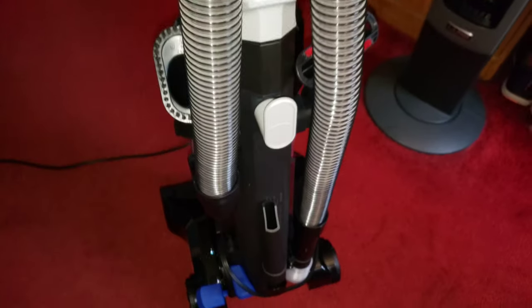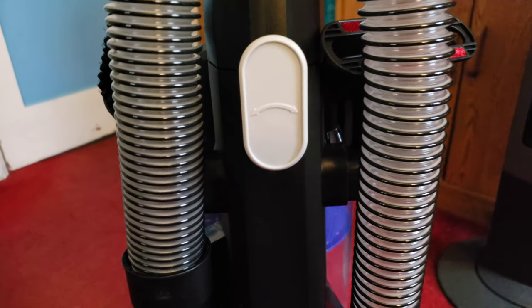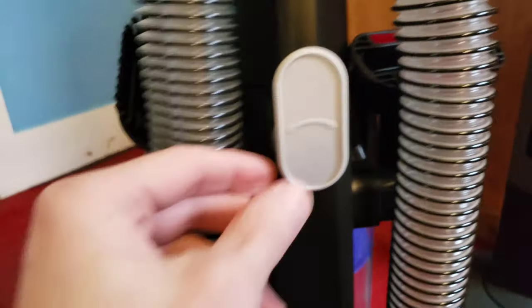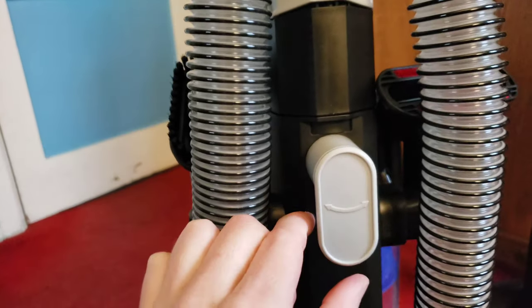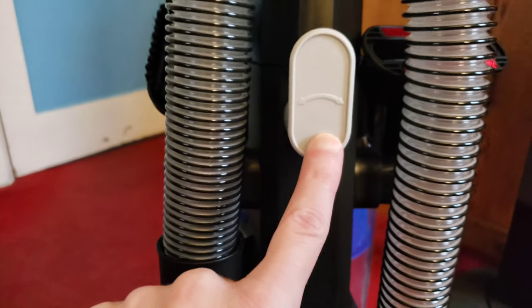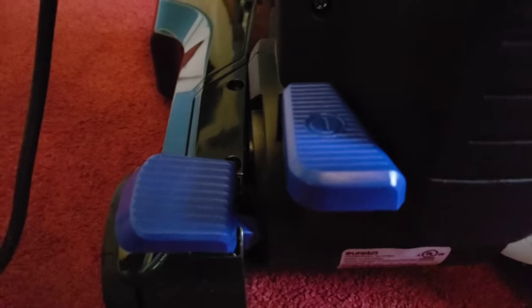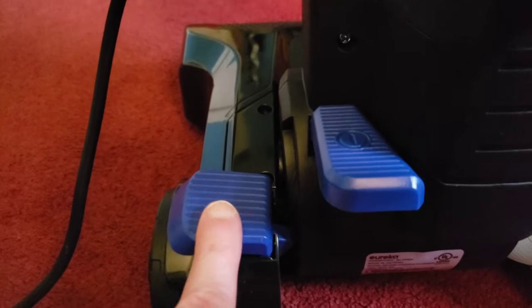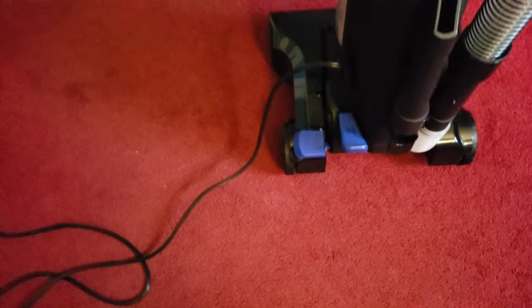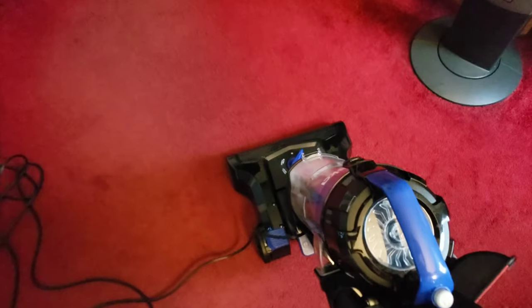Let me turn this on for you guys. I did plug it in, but I wanted to show you the quick release for the power cable — it does have one, which is convenient. You can see the arrows that let you know. Right down here you have the gas pedal and the release. I'll crack it up there — there's the release — and I'll show you a little bit of vacuuming.